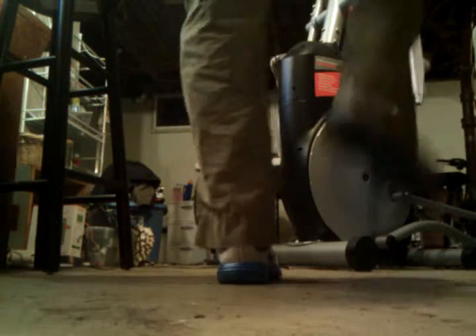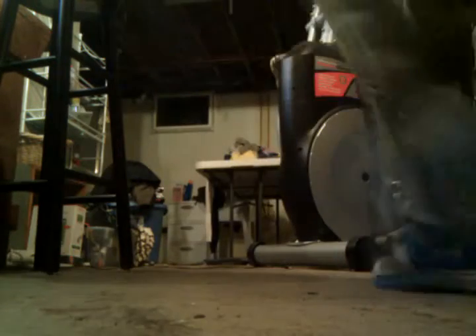It goes stomp, pull back, stamp, pull back, stamp, pull back.